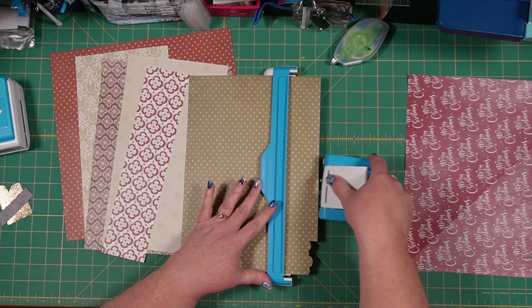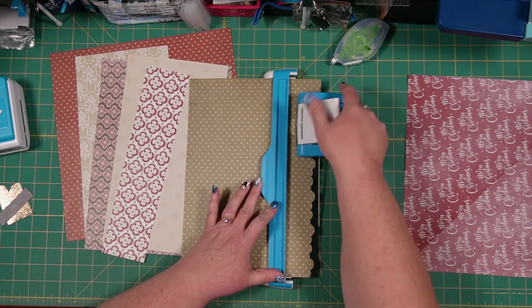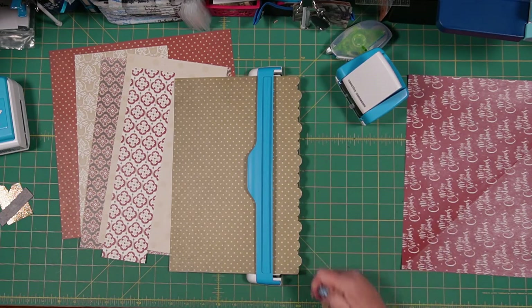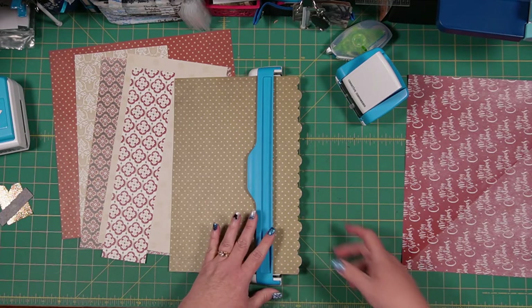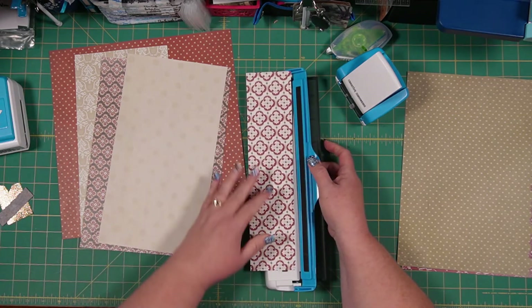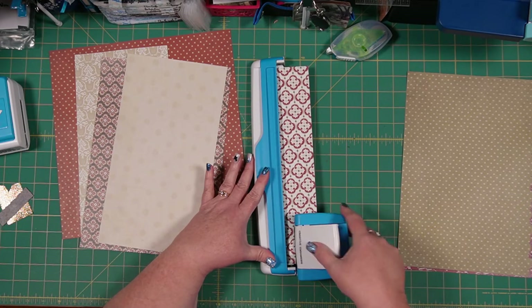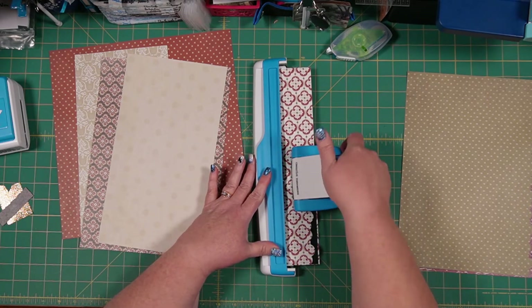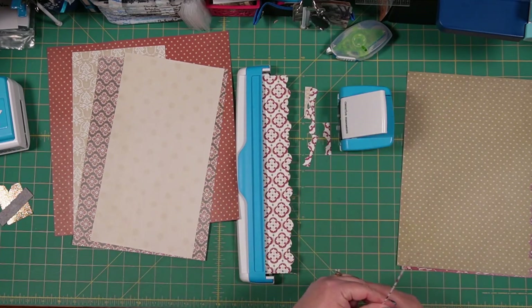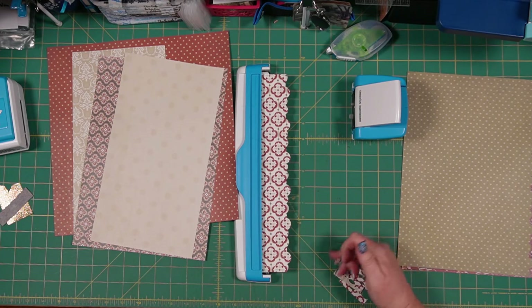You can make three cards from one set of strips that we're putting together here. So if you're making multiple cards, or looking for a pattern that makes lots of cards because you have many people to gift holiday cards to, this is a great one. You can punch all of these and get three cards from one group of punched pieces. It's relatively faster to put this one together — that's what I'm trying to say.